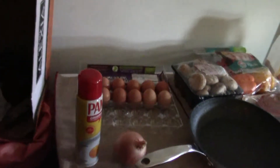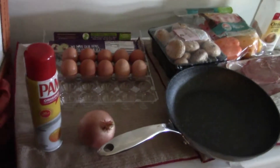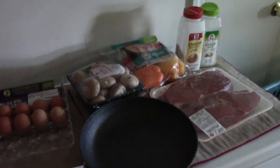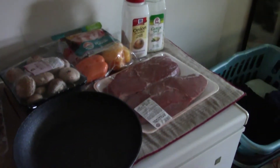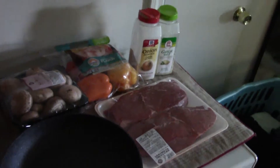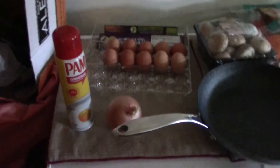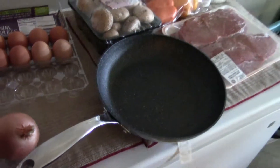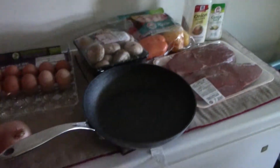Okay guys, next up on Chefing with Andell, I'm going to create my version of the baked steak and egg omelette. This is one of the things I normally get at IHOP, and at one point I noticed I was spending $40-plus a day on that, which doesn't make sense. So I'm like, you know what, I'm gonna see what ingredients I need to make my own version of it.